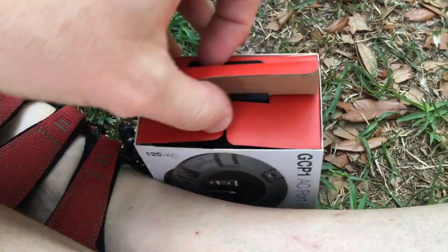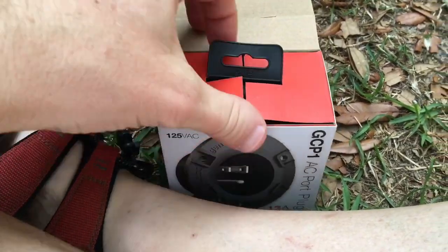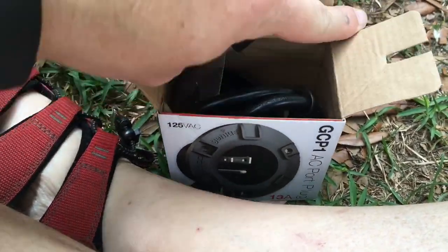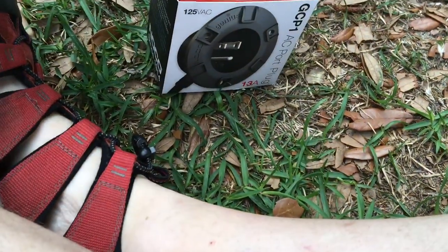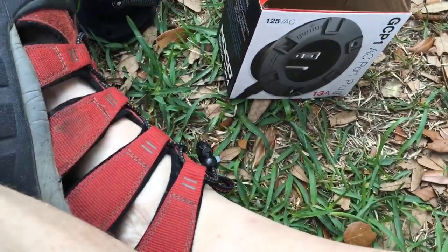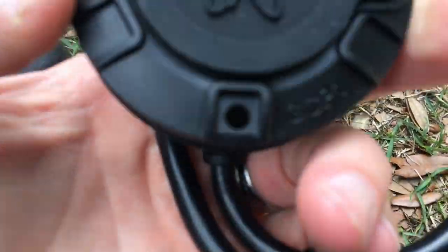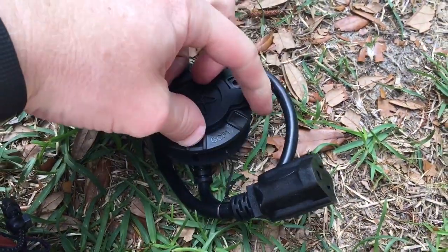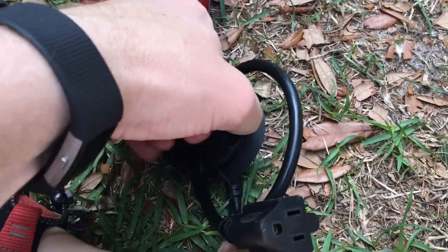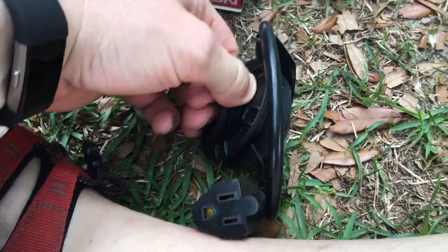One thing I don't know is what size hole I need to cut to put this thing in. Hopefully it fits. It looks like a couple of screws hold it, and the good thing about this is I should be able to pop this off and that should keep it nice and dry when I'm not using it.